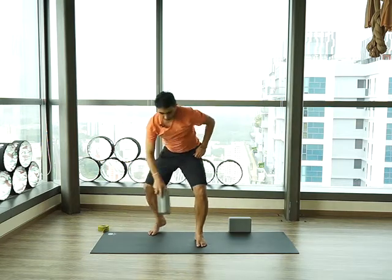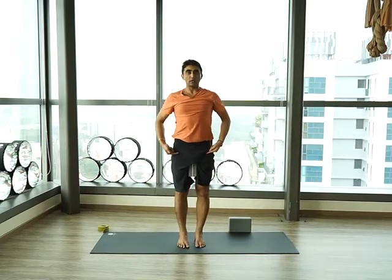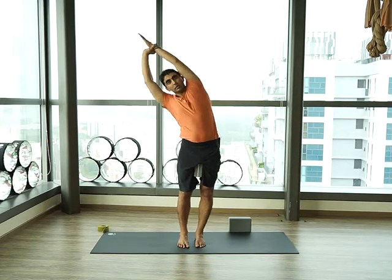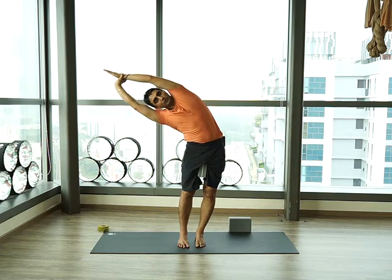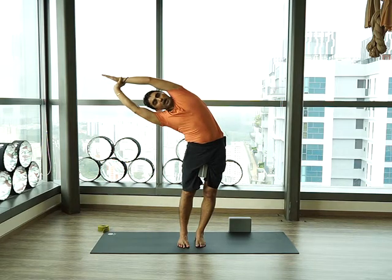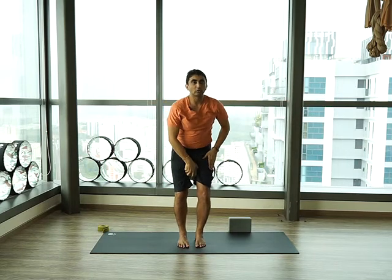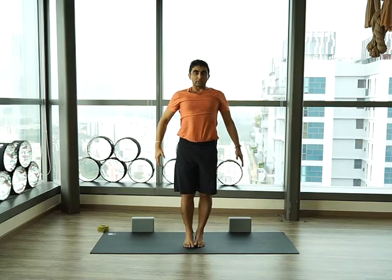A few more variations: open your hands and bring them down. You can use a block to give a little more pulling action on the legs — pull the quadriceps, draw the belly in, and hold the wrist. Make sure you push the down wrist to the side as well to get a deeper stretch. Hold there for a couple of breaths, then come back, release your posture, take out the block, and return to Tadasana.